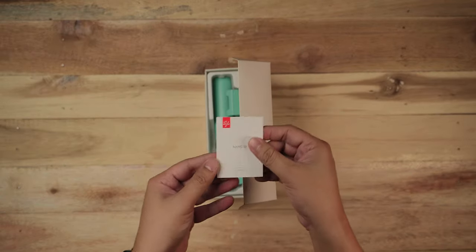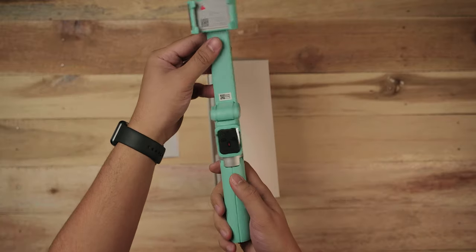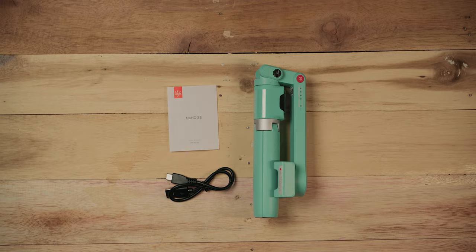Inside the box, you get the manual, the Moza Nano SE Selfie Gimbal with the remote control attached, and a USB-C cable. And that's pretty much it.